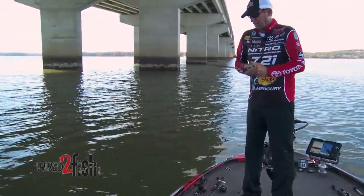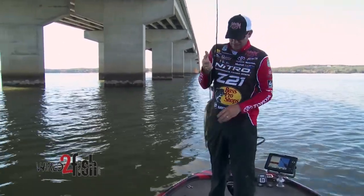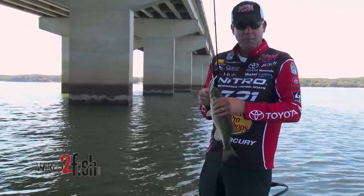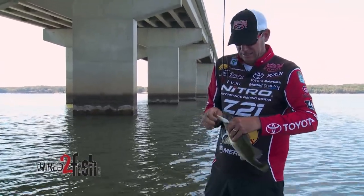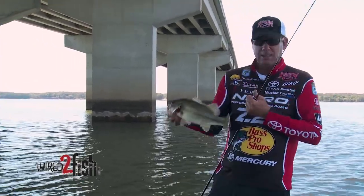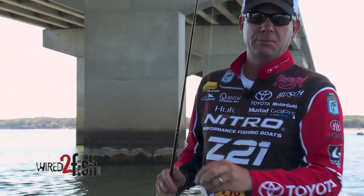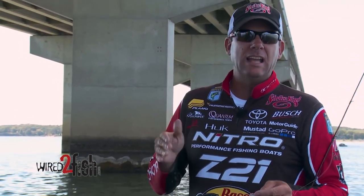A lot of people fish jerk baits seasonally, but for me it's a year-round lure. I throw them in the spring, the summer, the fall, the winter. What I love about it is the way that the fish just react to it. I know if I get the bass in a zone where they can see it, they can't help but bite it. It's that action that really triggers them, so I have a jerk bait ready to go anytime I've got a clear water situation.